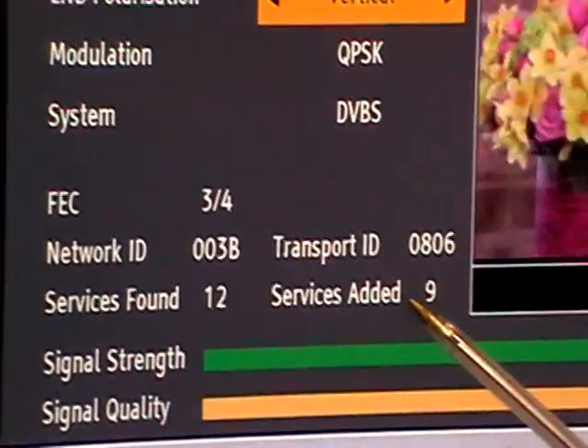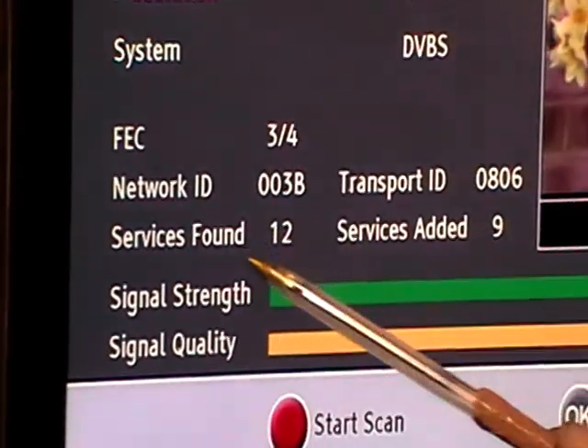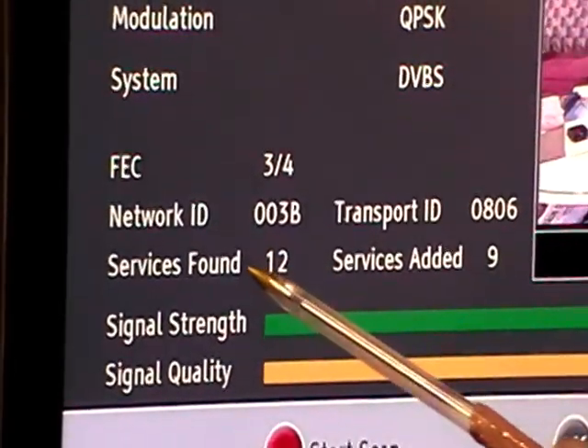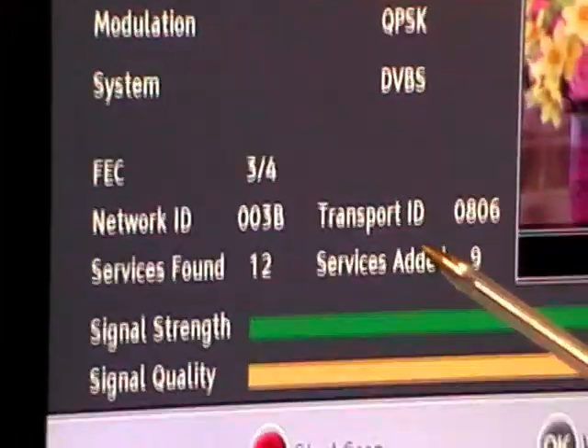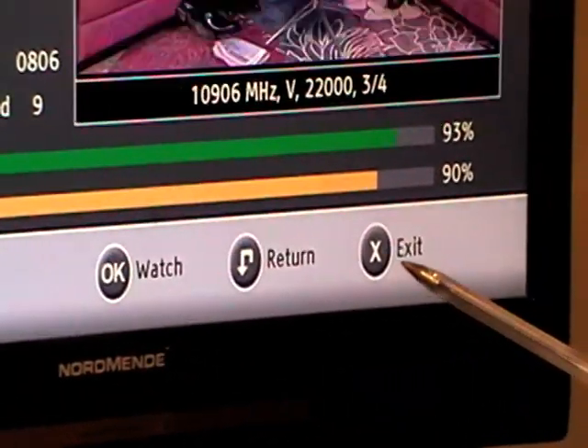The significance of why only nine were added is that three of these channels were already found within the Freesat channel listing, and it's not going to duplicate them. So it's intelligent from that perspective. To exit, we simply come along and hit X.